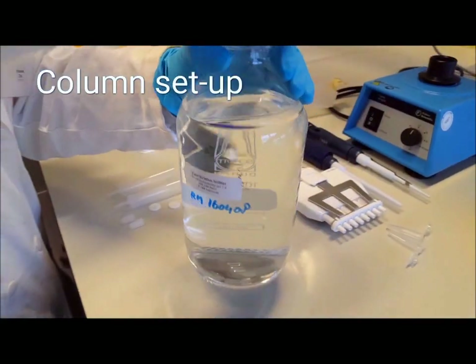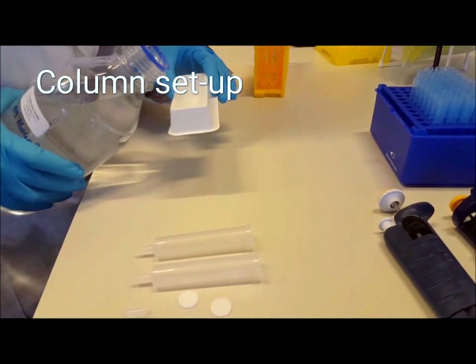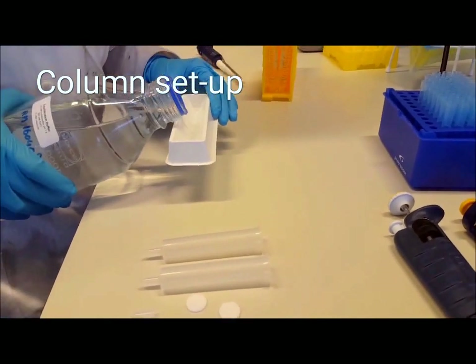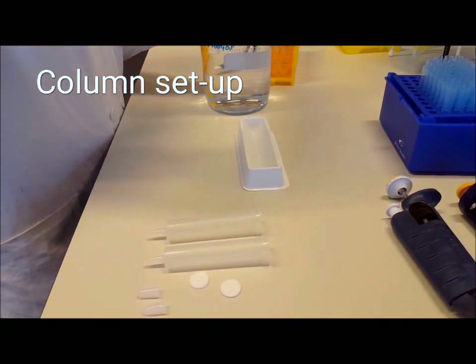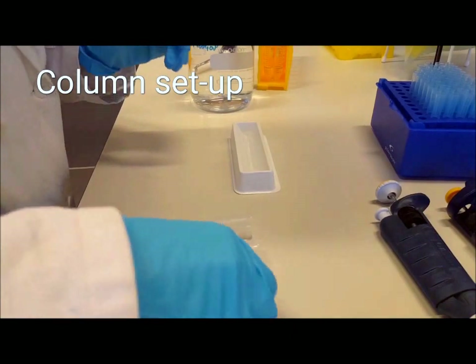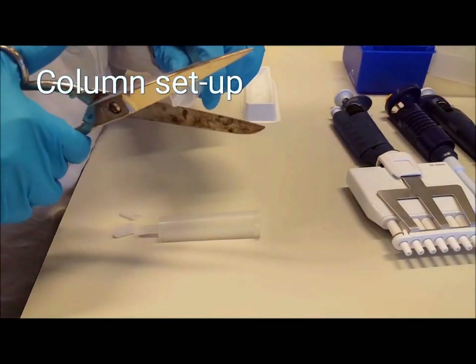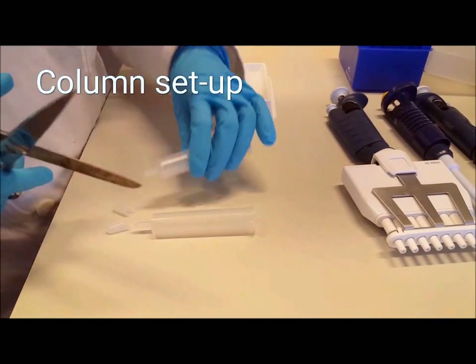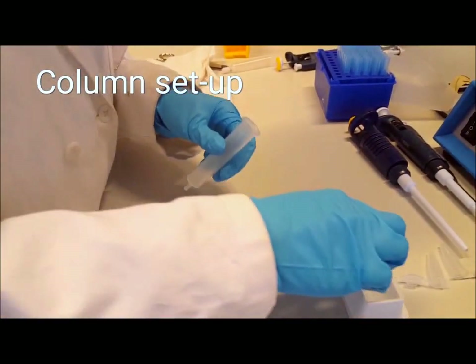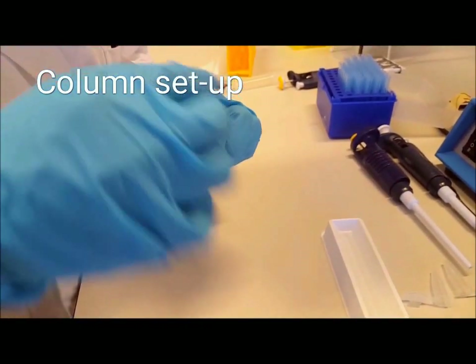Now, get your equilibration buffer and your column parts and wet the column filter pad in the equilibration buffer. Also, do not forget to cut off the plastic end of your column to open it up. Get the wetted filter pads and push them into the bottom of the column. You may want to use a pipette or something else to help you.